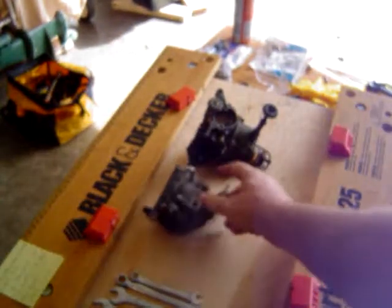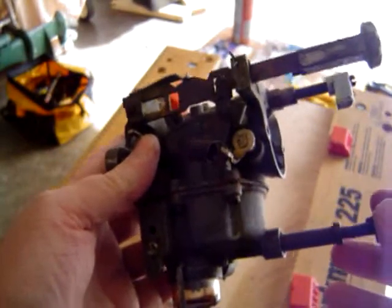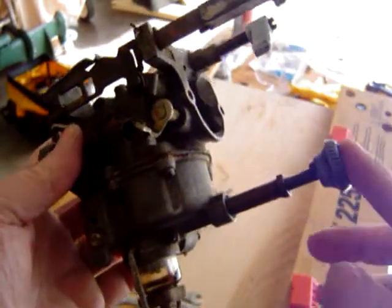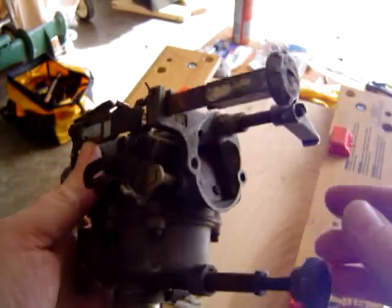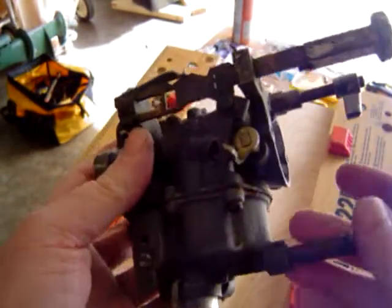We also have a carb here from probably mid to late 1950s. I'm not sure where it came from — it was in a box of parts. But as you can see it has a high speed needle, a low speed needle here, and then you have your choke linkages here. A little bit different in orientation but all very, very similar.